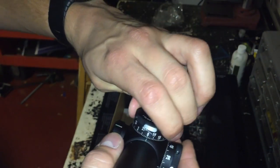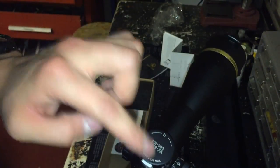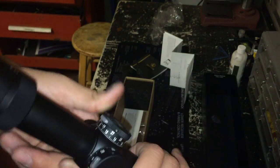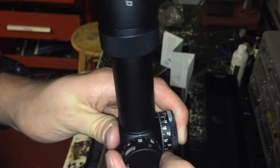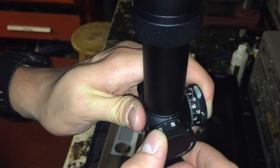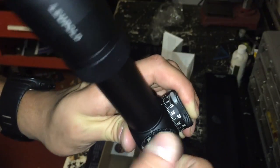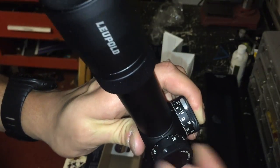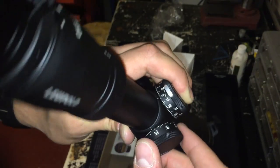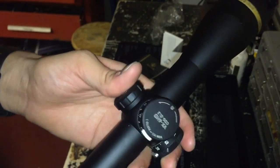That is a very ingenious system. The Mark 6 has a similar system where a rod jumps out and goes into the top of the turret, but no one can really afford a Mark 6 because they are very expensive. The windage is the same sort of concept, but on the locking dials you cannot go more than a half turn — and you don't really need a whole lot of wind there. This is all in MOA: a quarter MOA per one click.